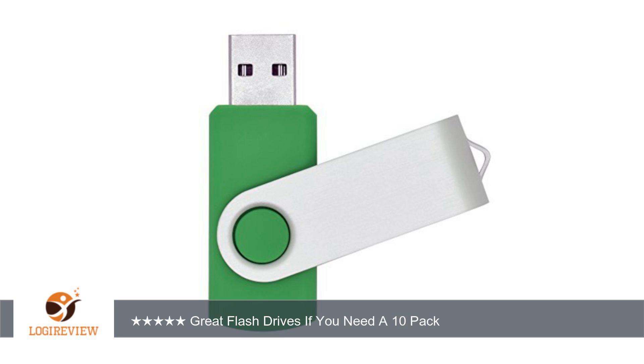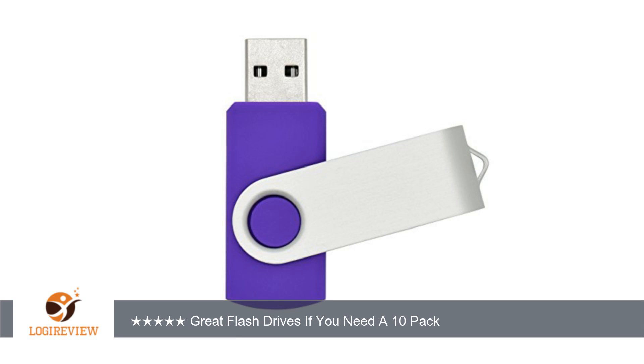This would be a great set for a photographer to get to give to their clients. Overall I would highly recommend these to anyone that is in need of a lot of flash drives.